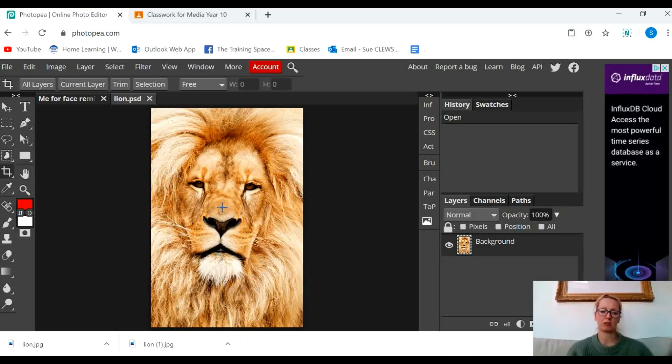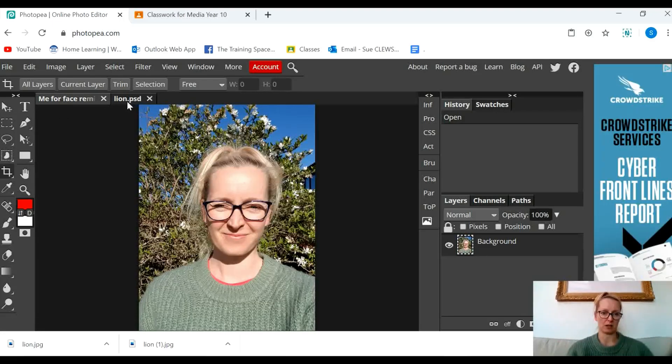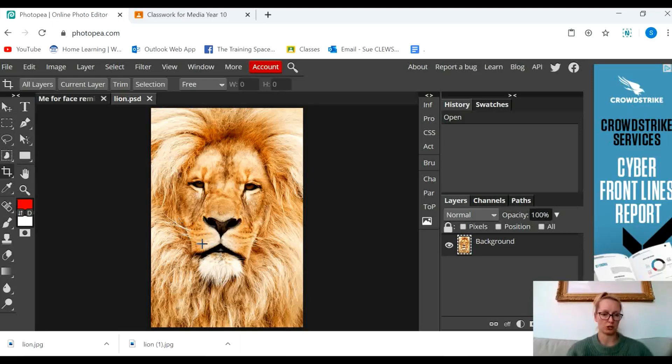I'm going to take some parts of this lion and remix it onto my face. To do that I'm going to use the lasso tool. So I'm going to click on the lasso tool and the first thing I'm going to remix onto my face is the lion's mouth and nose. So I'm going to very crudely draw around the lion's mouth and nose.